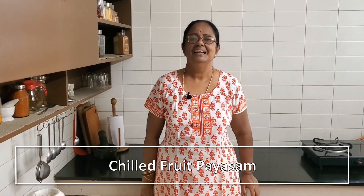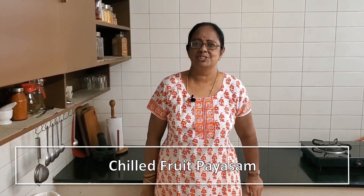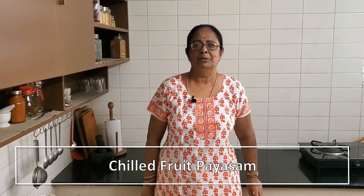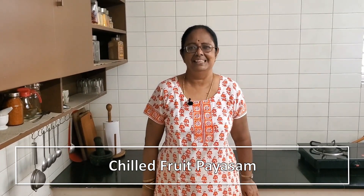Looking for a paisam to make this Vishu and Tamil Puttandu? Here's one you're going to love. It has plenty of fresh fruit, is just sweet enough, and what more — you serve it chilled. Is there anything else you can ask for to beat the summer heat?